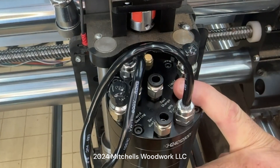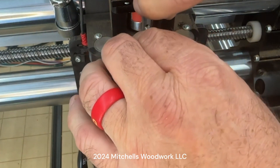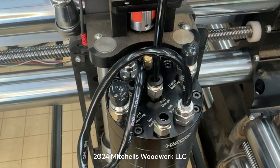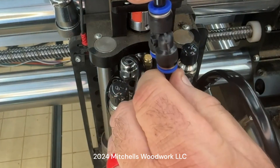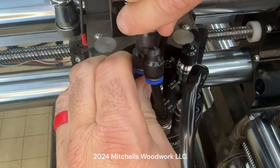All right, looking at the top of the spindle, I'm going to hook up the airlines. This is the blue one - the one that has the blue wrapper on it - which goes to the tool changer. And then you have this one that has the green wrapper on it, which has a split, and it's going to go right here. It just needs to be seated in there tightly.